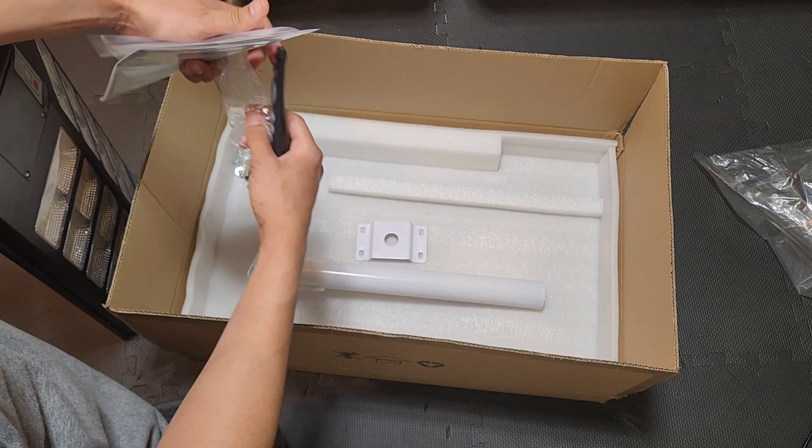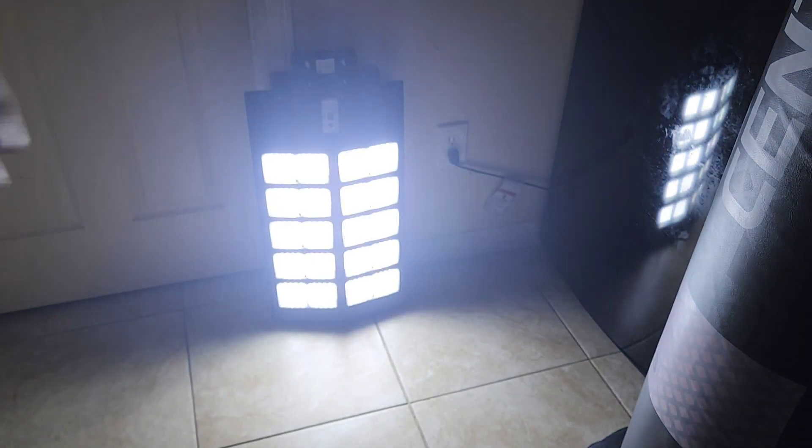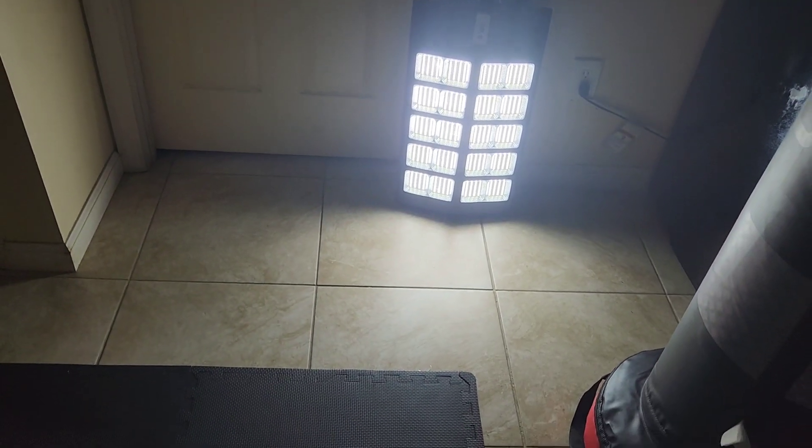Let me show you how bright the light is when it's dark outside. The light is off right now — turn on the light. You can see how bright it shines. It's very bright.